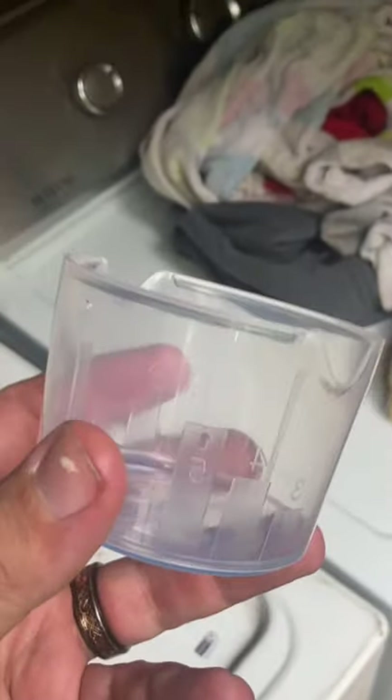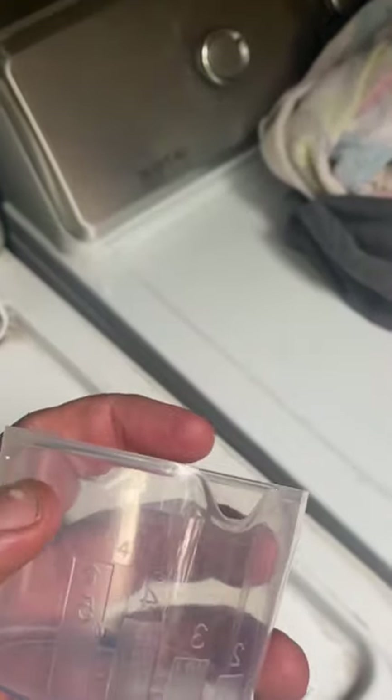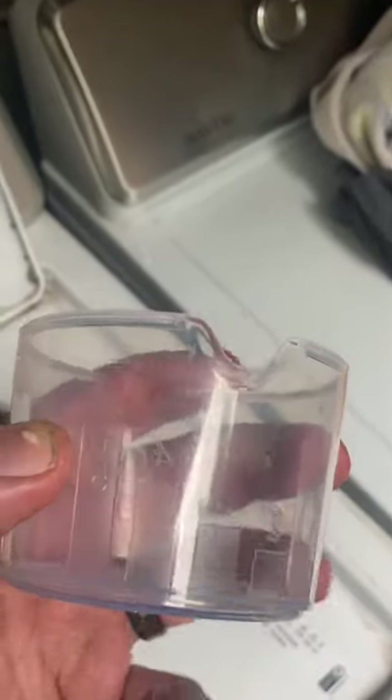I'm going to show you the correct amount of laundry detergent you're supposed to use. I've been seeing a lot of people fill this thing right up to the top. In reality, that's five loads — that's five of these.